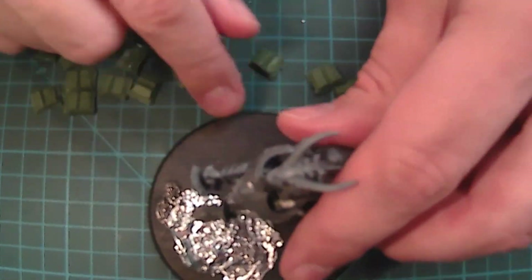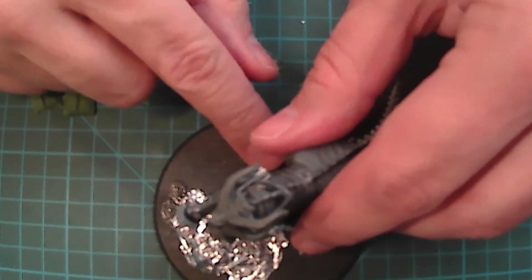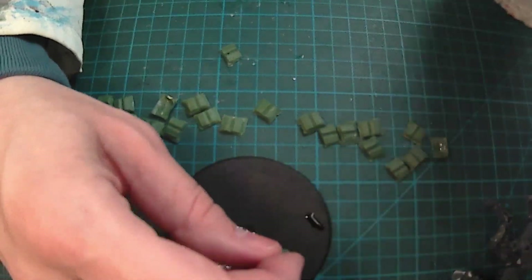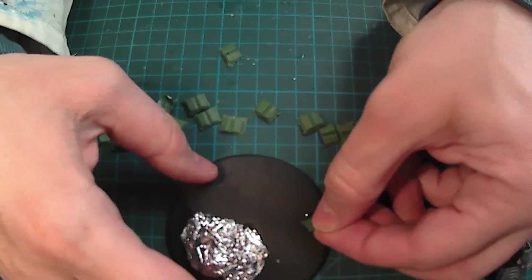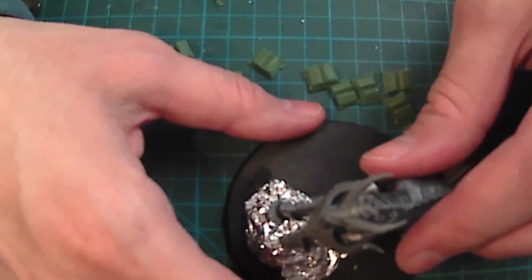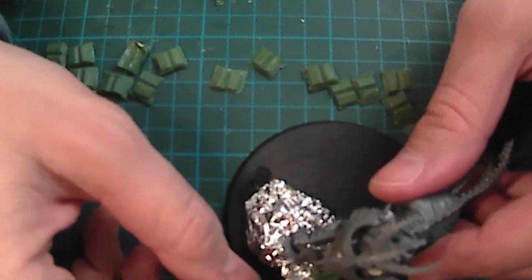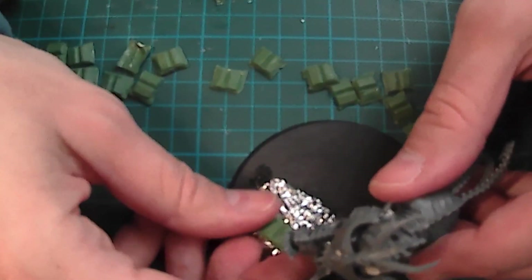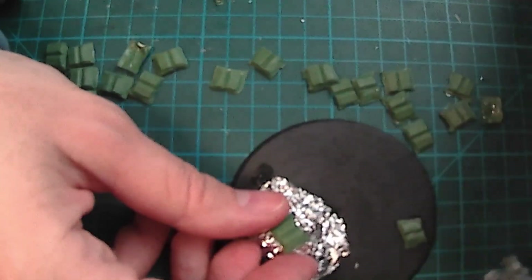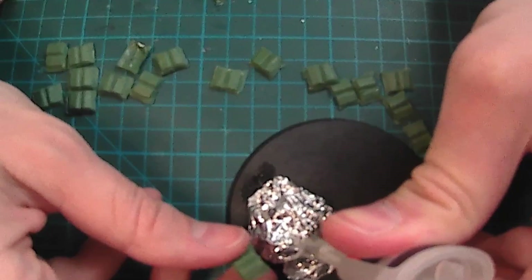Then I glued the books that I made by cloning the ones I had with molds and so on. I have many of these clones ready — scrolls, books and so on — and I put them on the base, continuously verifying the model position on the base itself, because I needed perfect positioning. I glued them once I found the perfect position.